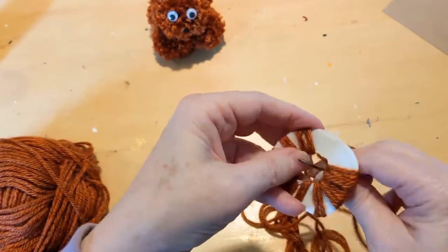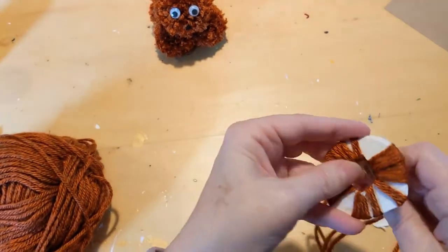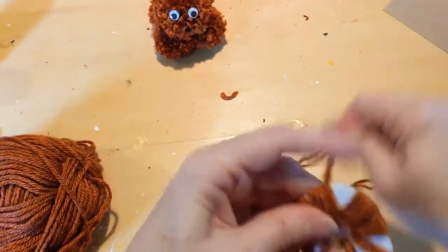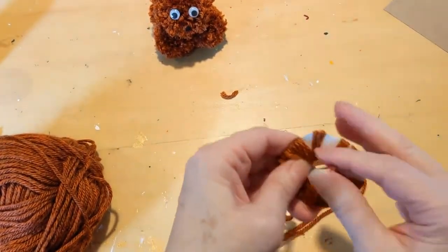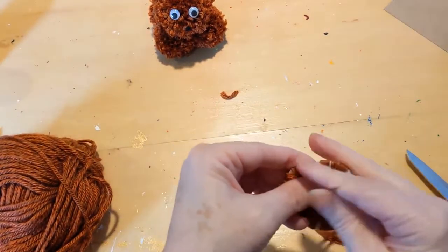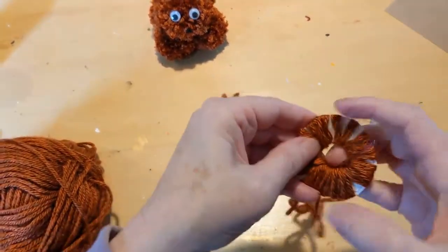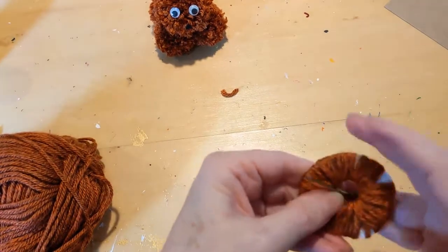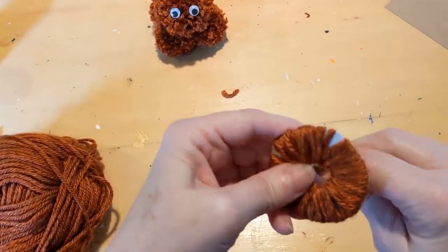Once you make this kitty you'll understand how they all go together, and making other animals is quite easy — just use your imagination. Go around and around as evenly as possible, though it doesn't have to be perfect. As you go around you can see it starts filling up in the middle. Now you understand that if the hole is too small it won't work, but if it's too big it's going to take forever and you'll get the foofiest pom pom.